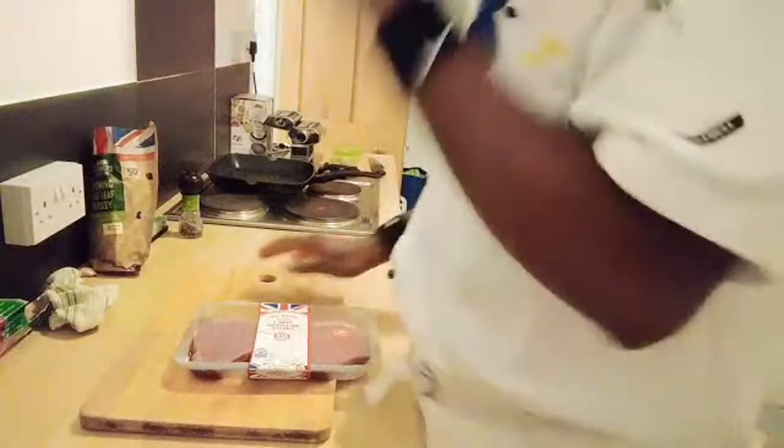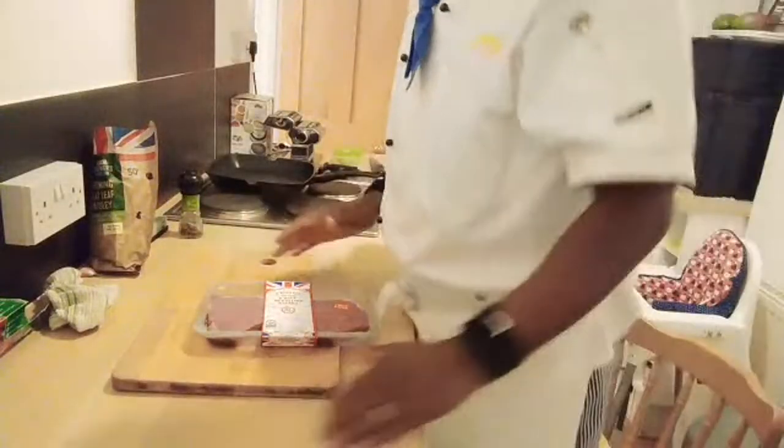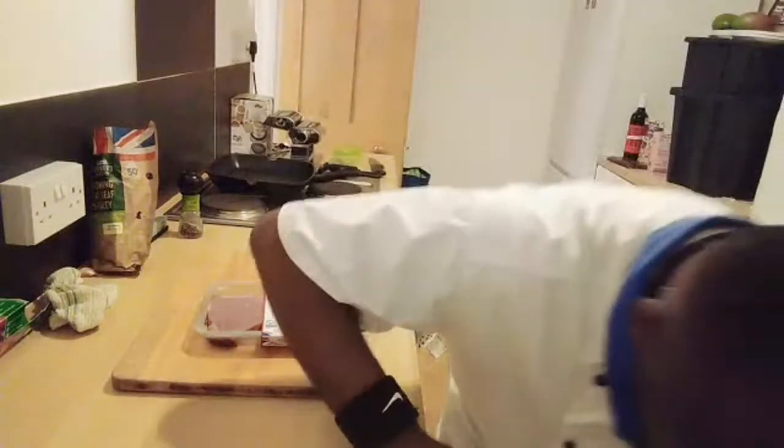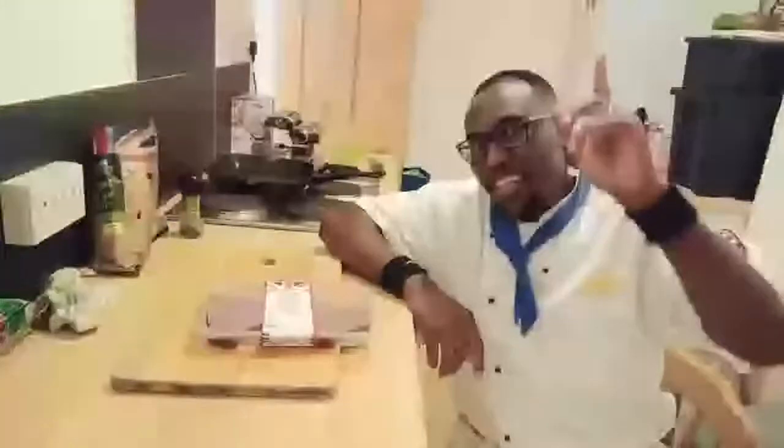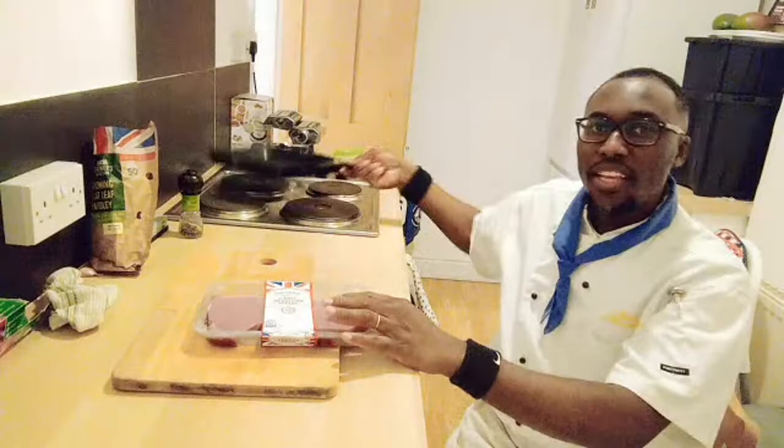I already made garlic butter and of course I made green tomatoes, so you can check out my video. Check out the card and you'll find how I made green tomatoes and of course garlic butter. I made the garlic and parsley compound butter - really nice, check out that amazing recipe and learn how to make it.